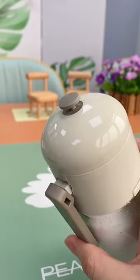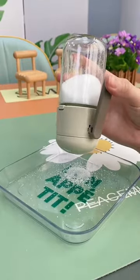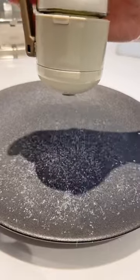Simply press the handle like this to lift up the cap at the top. It will precisely dispense 0.5 gram of salt each press, which helps you control your salt consumption. The cap of the bottle features a slope diversion design, which ensures salt is evenly sprinkled onto the food.